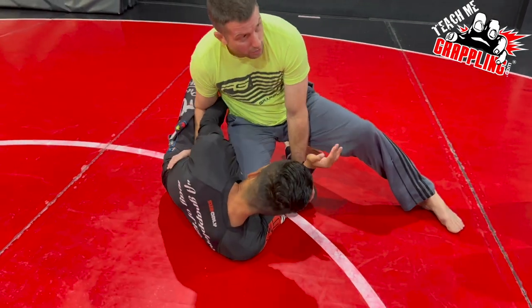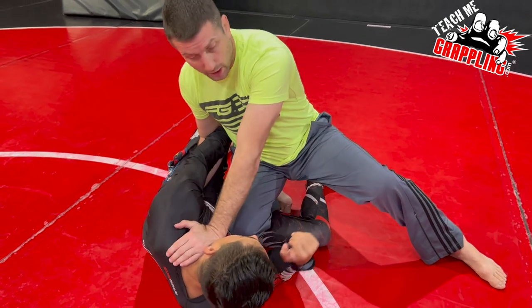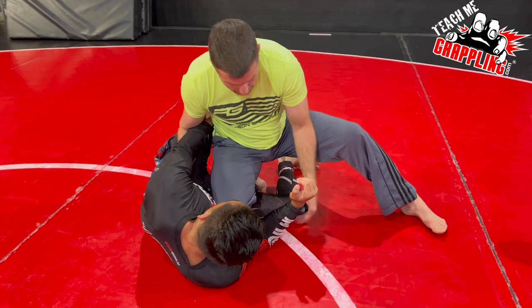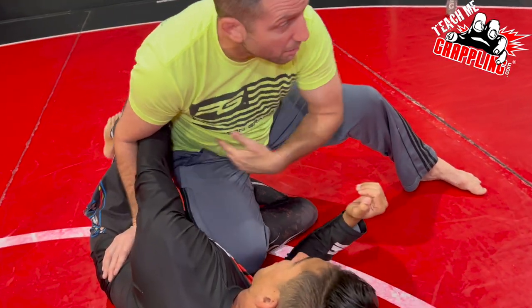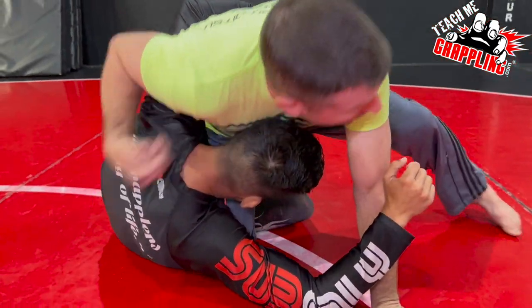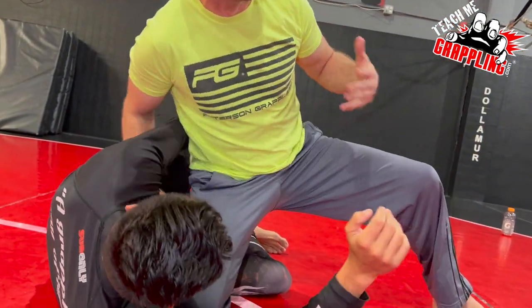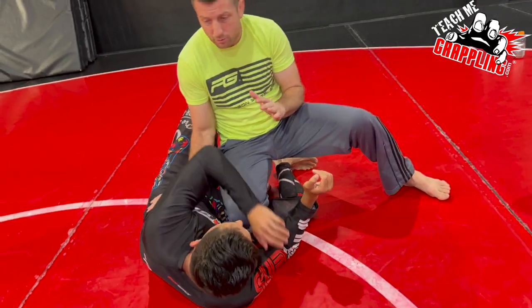As he pummels through, my left hand is going to check him right here, just to make sure he can't sit up. For example, if I was going for his arm but he pulled away, he might knee me in the back, or he sits up and his head connects to me and he can't get back inside. Now I have to whizzer and we create a scramble, so it's important I have good posture when I do this.